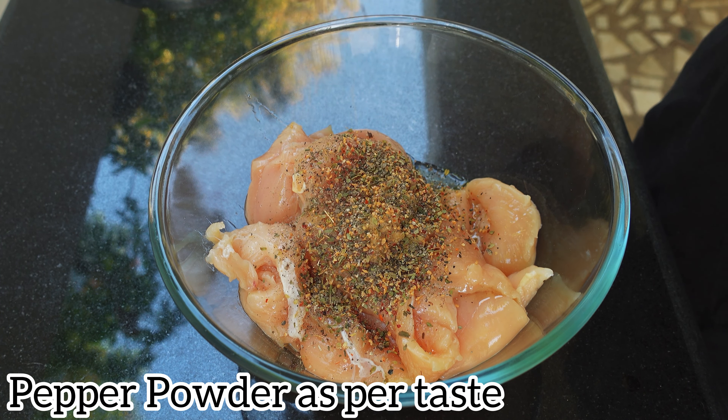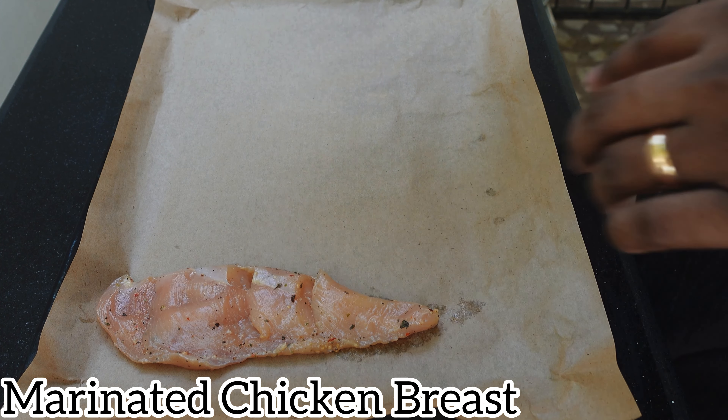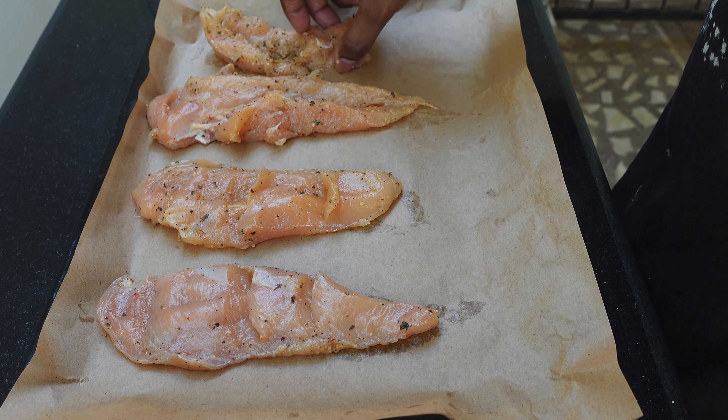Now after letting the chicken marinate for 30 minutes, I'm going to take a baking tray and place a parchment paper on it. Now on the parchment paper, I'm going to place the already marinated chicken breast. Make sure that you preheat your oven at 250 degrees for 15 minutes.